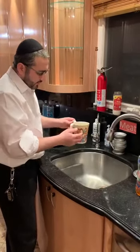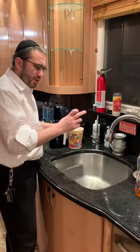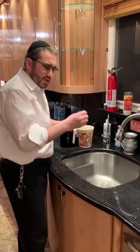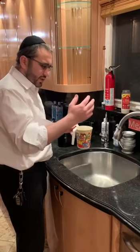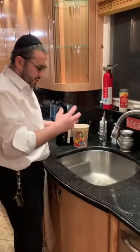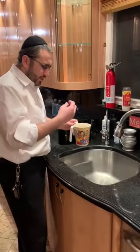One of the ways is if you pour more than three ounces of water onto one of your hands, that water never becomes impure. It's better if somebody else can wash your hands, but I want to show you that there's a way you can do it and try to keep your hands pure.